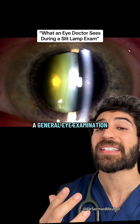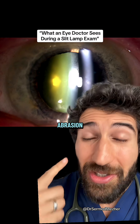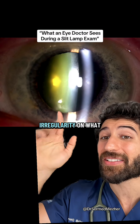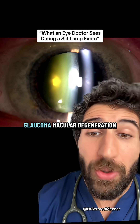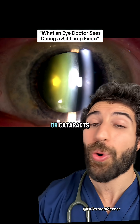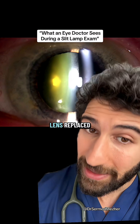It can be used as just a general eye examination or to monitor specific conditions like a corneal abrasion, where you get a bit of irregularity on what should be this smooth outer surface, or things like glaucoma, macular degeneration, or cataracts — of which the patient at the start seems to have had their lens replaced.